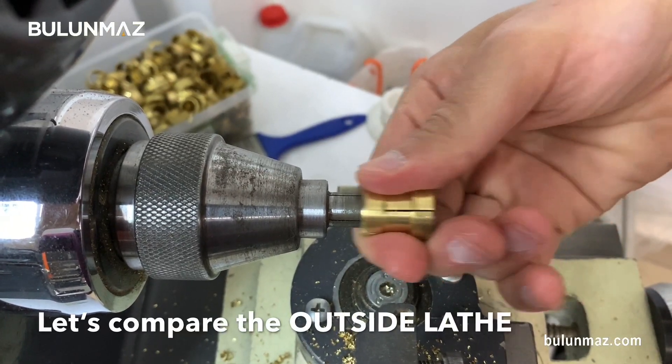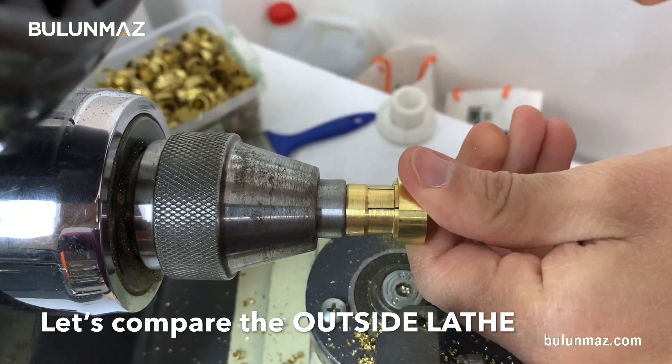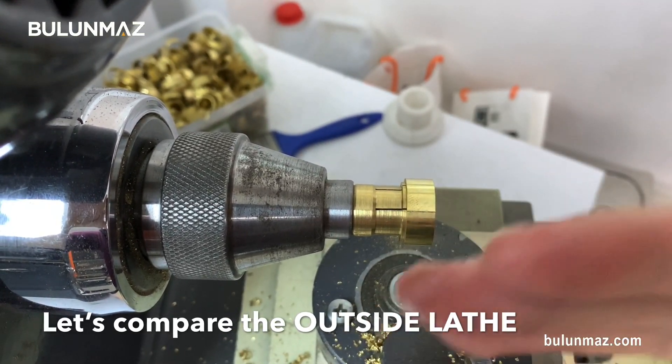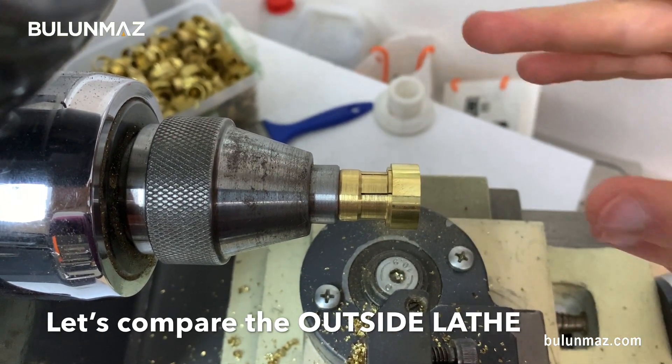Here is my collet. I just put the collet and then fit the ring on it. So I will put my tool here on this attachment and I will be working outside the ring. That's our outside lathe machine.